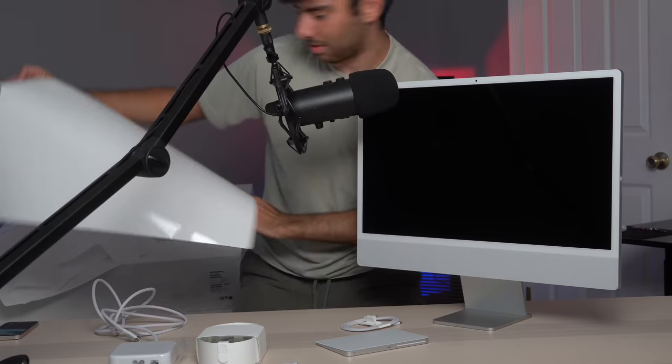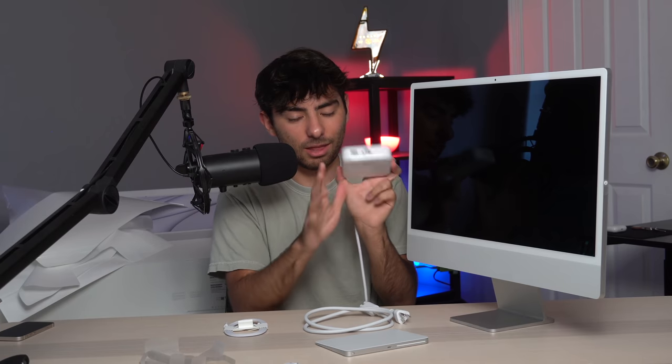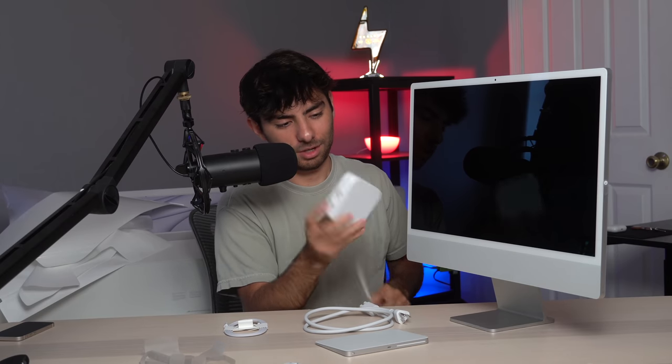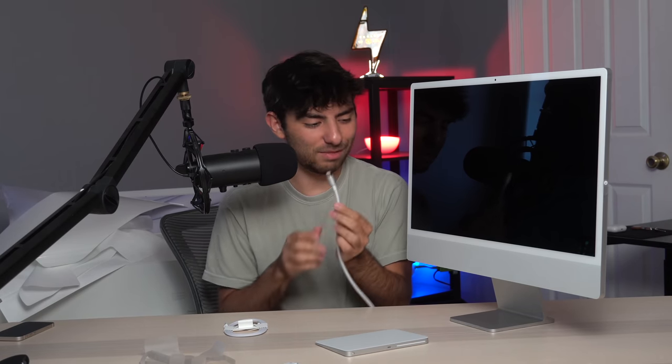It smells like toxic chemicals — it's beautiful! Also, I forgot to mention: it comes with an ethernet port on the power adapter, which is really cool. It saves space and makes your setup look a lot cleaner. I personally just use Wi-Fi, so I probably won't use that, but it's a great addition. The magnetic power adapter just snaps right in.